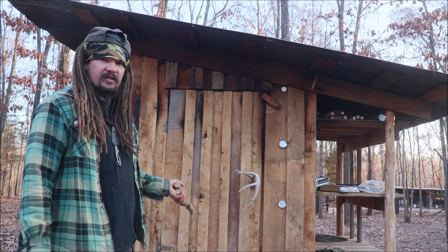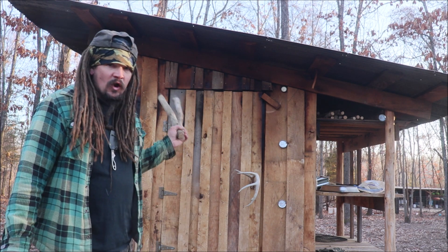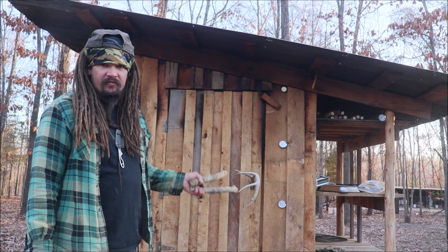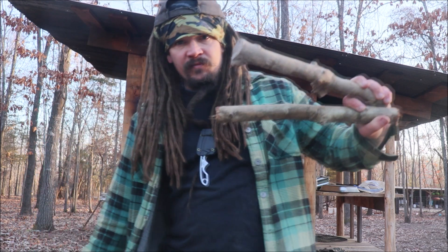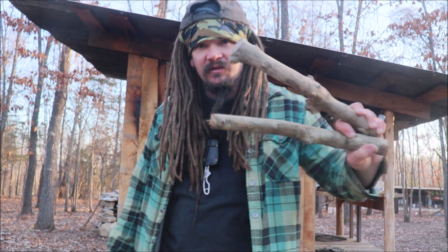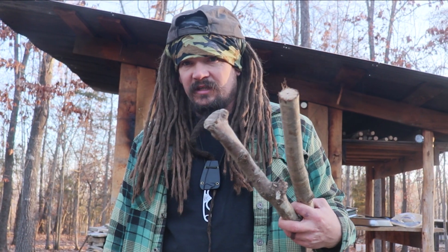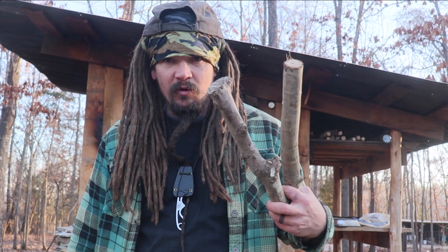This smokehouse here I built for just over $300. Really good investment. It has absolutely changed my life, and hickory is something that we generate here on our homestead, so it's not hard to have access to because it's growing all around us. I could also use oak and other things once I start pruning the fruit trees. That'll be more wood to smoke with.